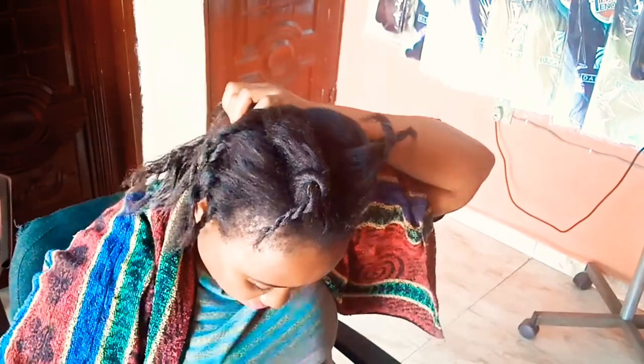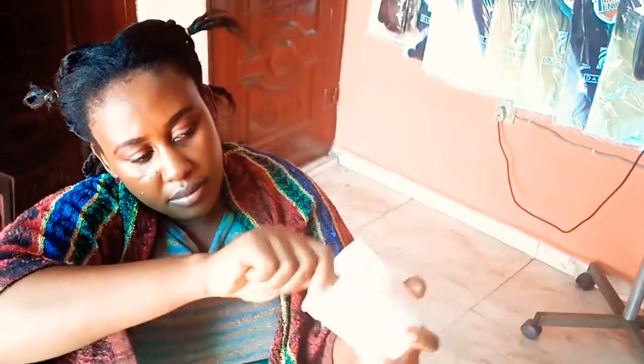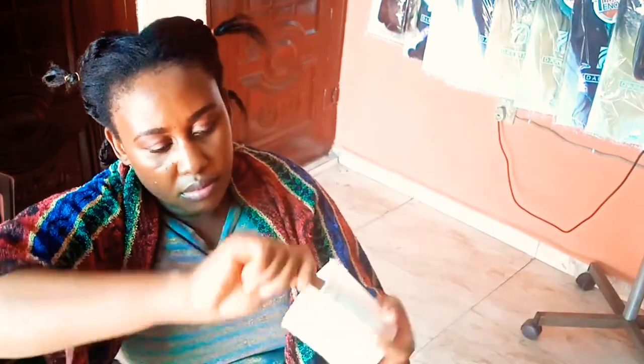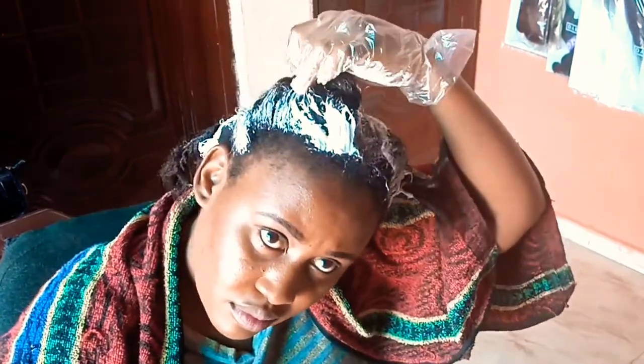Something to note: in that video she had her sister helping her and they finished putting up the hair in smaller sections before she started retouching. But I am doing this alone, and I think that was where my problem came in. Also, this sachet relaxer is made up of the relaxer and an activator. Someone asked me: can I use just one part of the sachet? No — you need to mix both the relaxer and the activator for it to work.